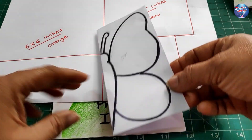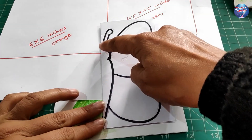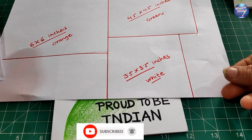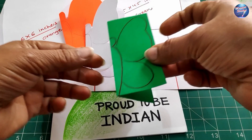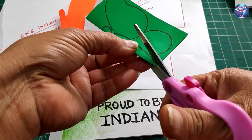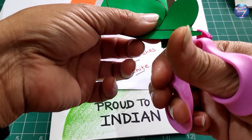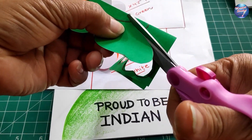After taking these pieces, you have to draw a butterfly shape — draw a line, then the upper wing, then the lower wing. Do this for all three pieces. You need to use child-safe scissors for cutting. Slowly cut along the line.